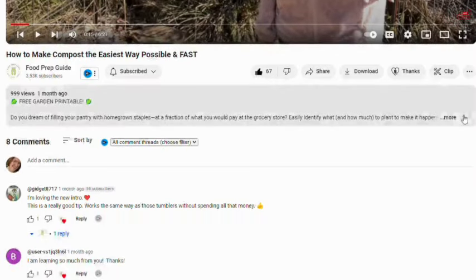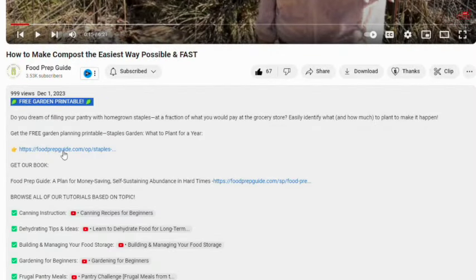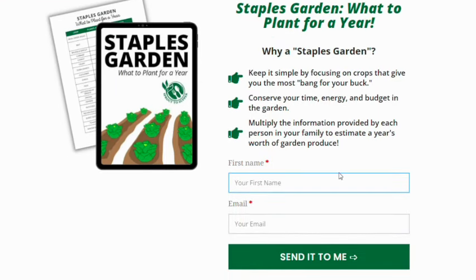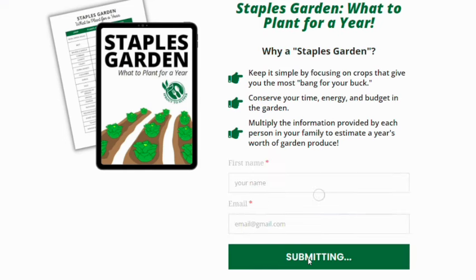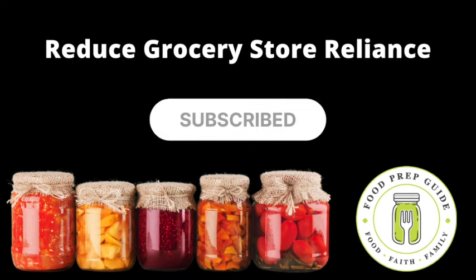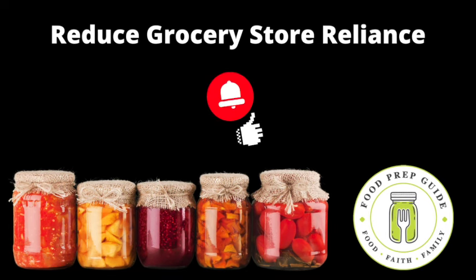If you'd like help planning a productive garden, scroll down to the description box and click the link for a free garden printable. We calculated quantities for a year's supply of the most common garden vegetables and organized them into a neat chart. If you're new here, we invite you to subscribe and hit that notification bell so you don't miss any upcoming tutorials on gardening, food preservation, and food storage.